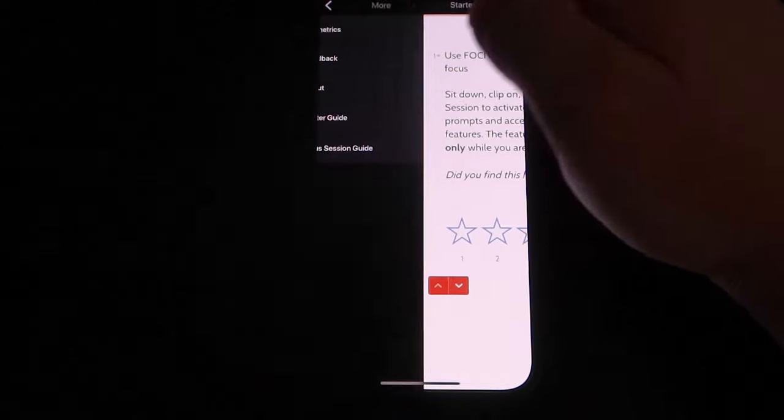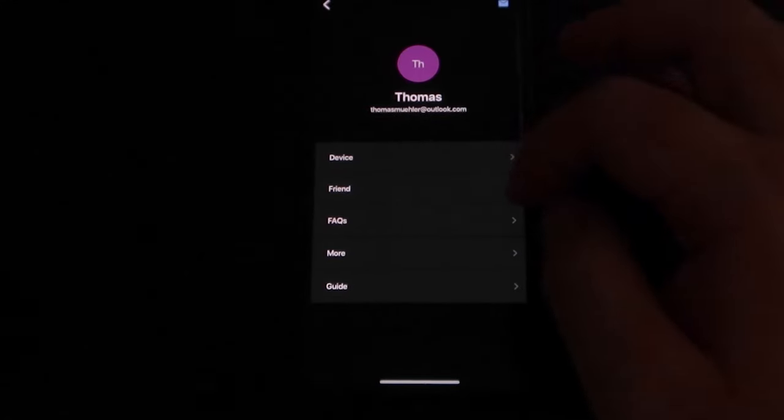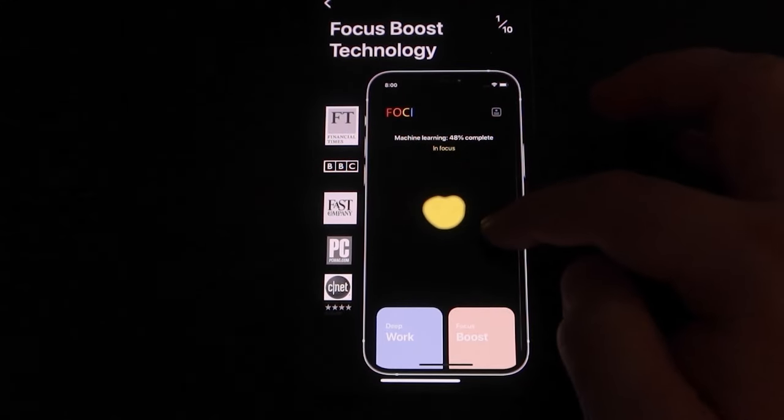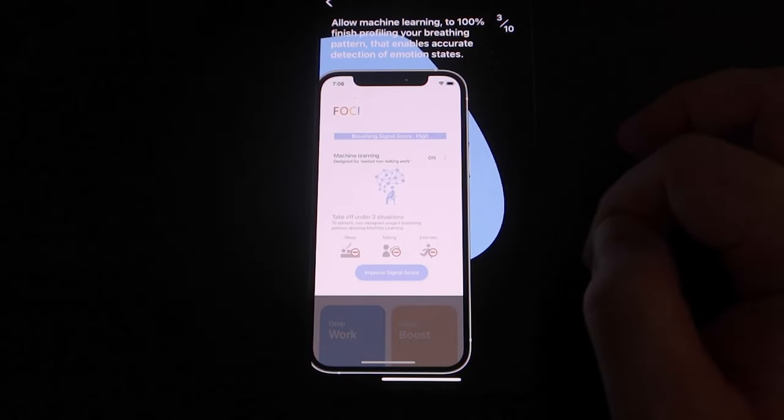You can also go into sessions, which include deep work or focus boost, which will help you with breathing and focus, allowing you to get more work done. These sessions are helpful and give you real-time feedback. It's pretty neat, but I didn't use it very much so I'll keep this section short.